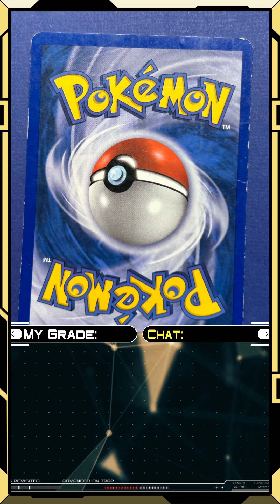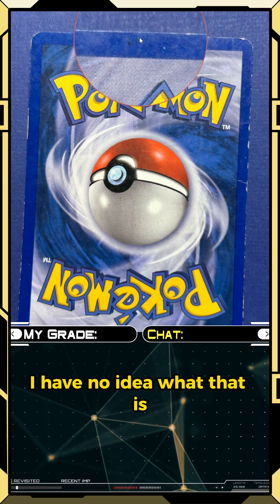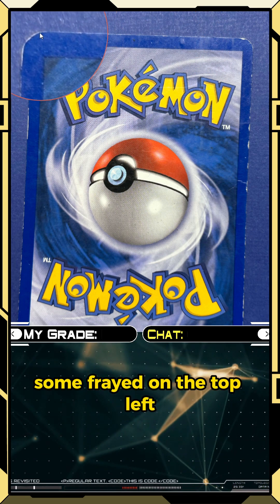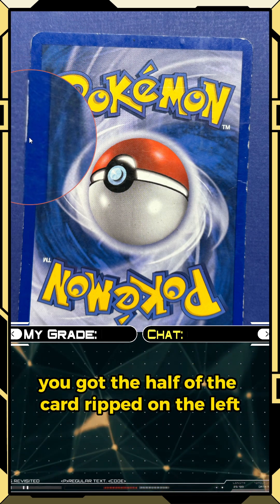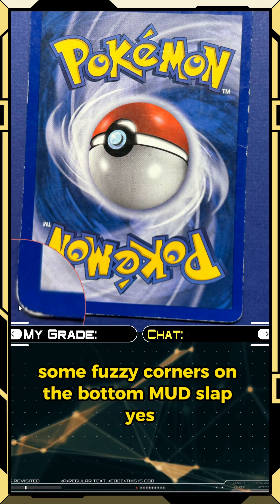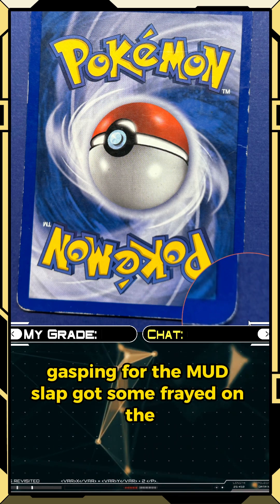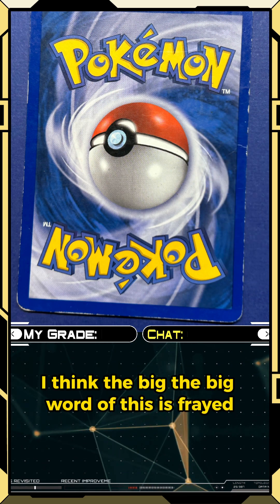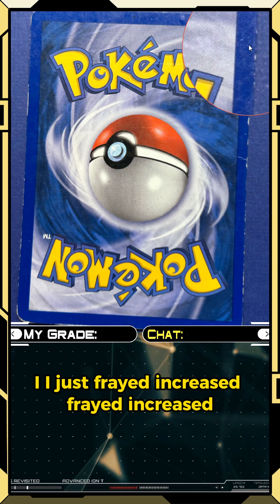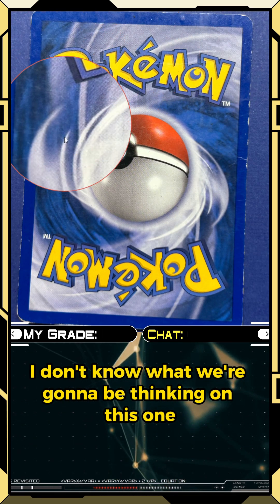I literally don't know where to begin. We got some swamp water here — no idea what that is, but that's swamp water for sure, probably from a Mudslap. Some fraying on the top left, half of the card looks ripped on the left, fuzzy corners on the bottom. The big word here is frayed — frayed, creased, frayed, creased — there's another crease.